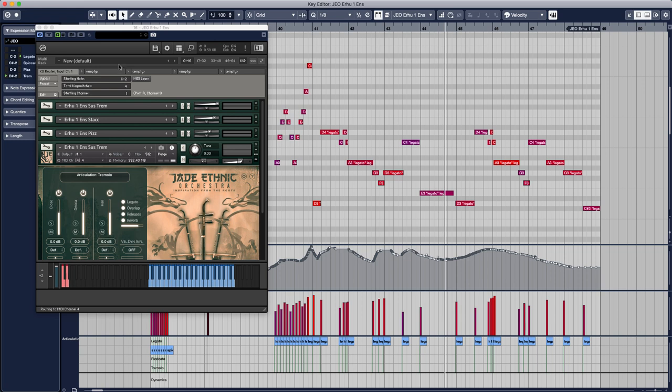If you're working in Pro Tools, Logic, or DP, you can still use this, just having the keyswitches be notes at the bottom of the piano roll. But in Cubase, you can save it as an expression map, using the same one for each family of instruments, so the articulations are always right there in front of you. Note that even though legato and tremolo are already in the same patch in Jade Ethnic Orchestra, if you set this up with two of the same patches and hit the keyswitch for tremolo on one of them, it will stay tremolo even after you close and open your project.